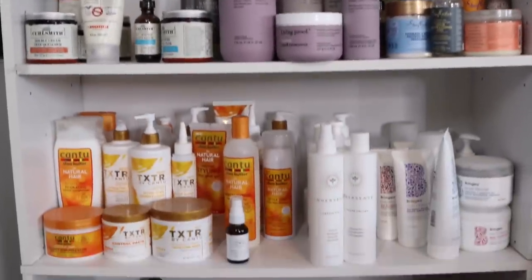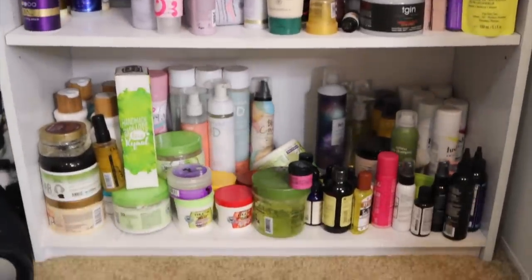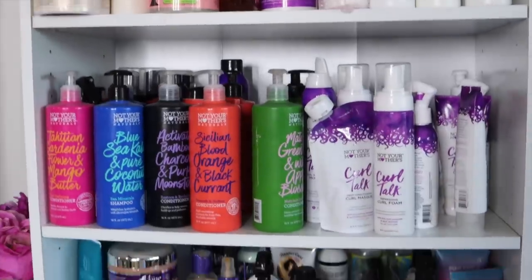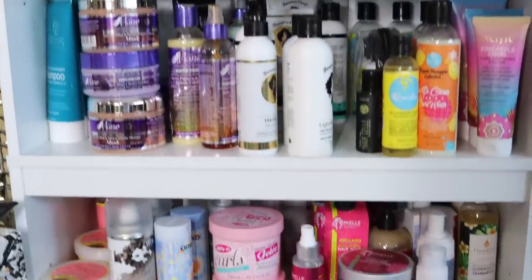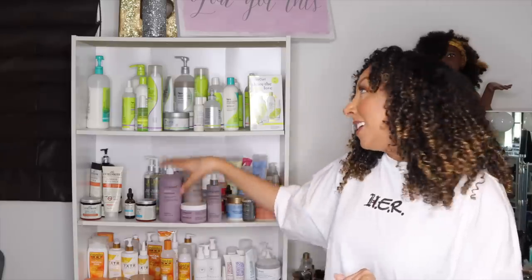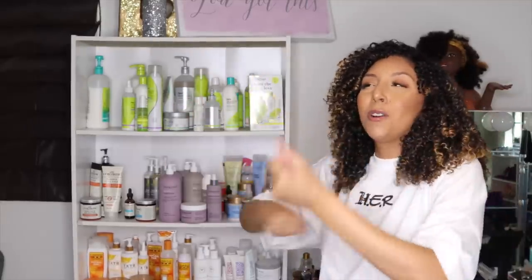Kind of mismatched, not really organized, labels turned all over the place. Side one and side two — a lot of different brands all mixed together. They need to be organized. But first, I do need to move all my DevaCurl products because there's a lot of talk going on around them, and I just don't feel comfortable using them anymore until we figure out what's really going on.